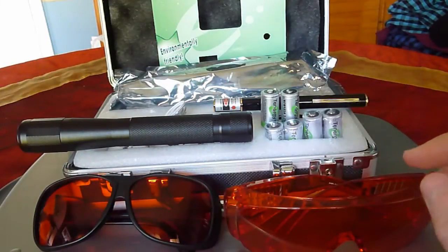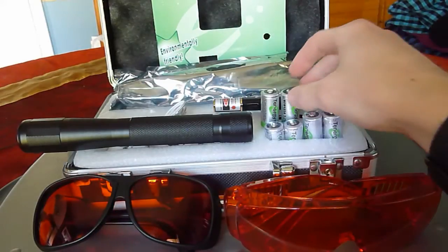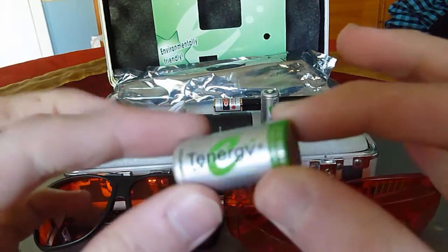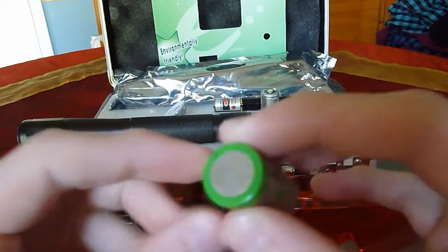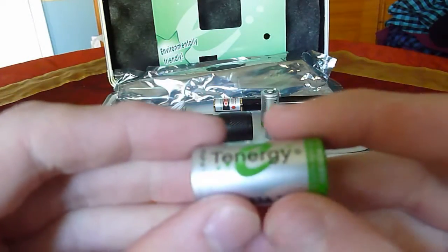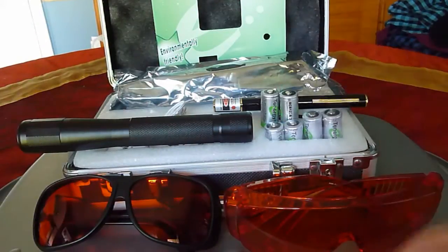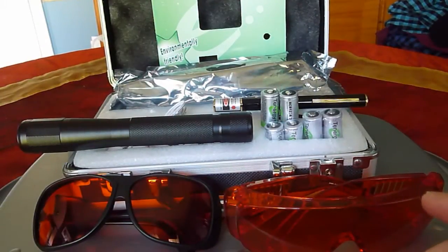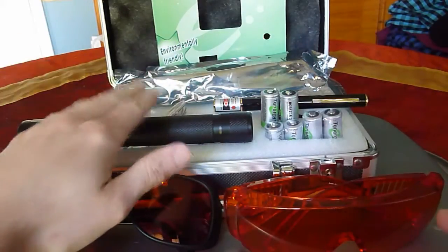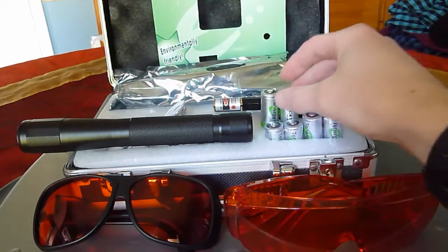The Spartan 1 watt takes CR123A batteries. I would personally recommend 10G batteries. These are rechargeable and they're very good. You get a lot of recharge cycles out of them and they produce a lot of power. They're also environment friendly. I'll put a link below in the description where you can buy these if you're going to get one of these lasers. I have tried other batteries and they don't seem to work as well as 10G batteries.